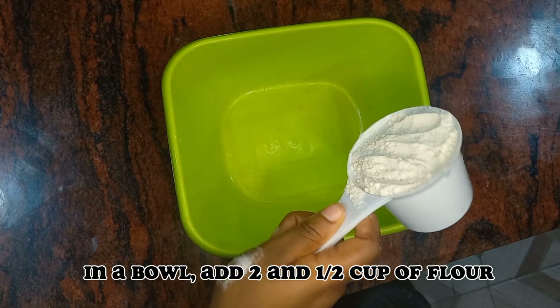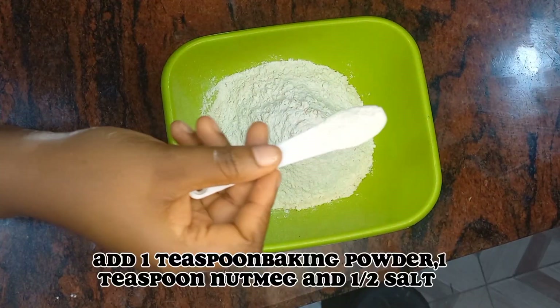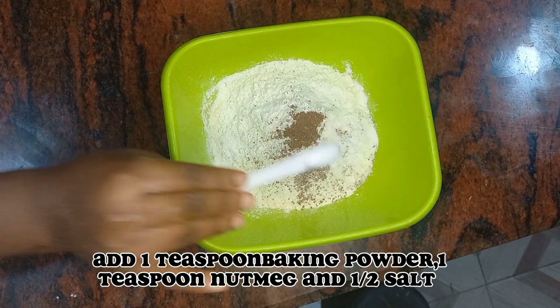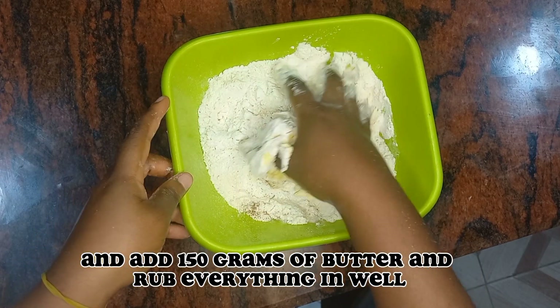In a bowl, add one and a half cups of flour, one teaspoon baking powder, one teaspoon nutmeg, and half a teaspoon of salt. Then add 150 grams of butter and rub everything in well.